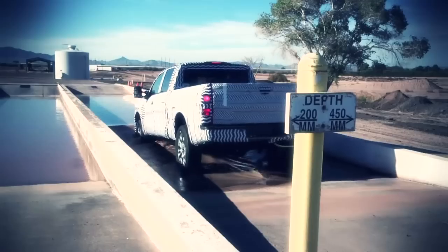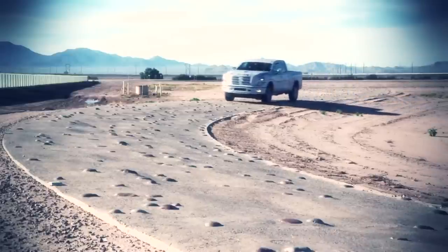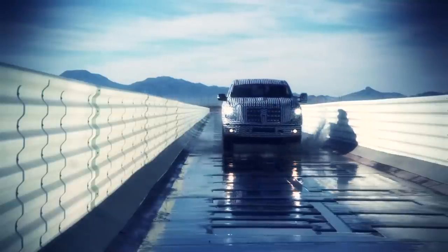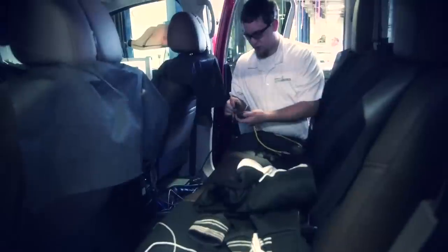The scenes out here help duplicate extreme wear seen on trucks and vehicles that Nissan tests. It accelerates wear to duplicate 10, 15, maybe even 20 years, depending on how much mileage we put on the vehicles out in this area. We check here for squeak and rattle noises, durability of all components from suspension to seats, and also tire wear.